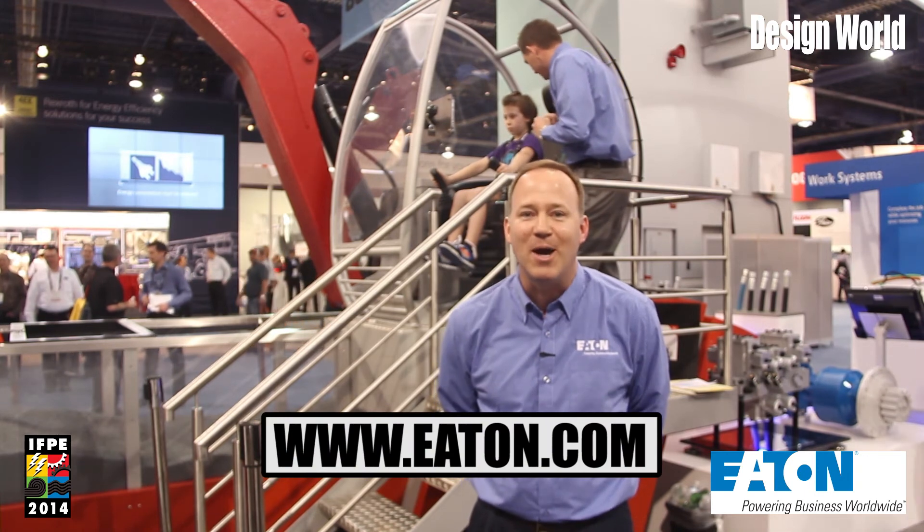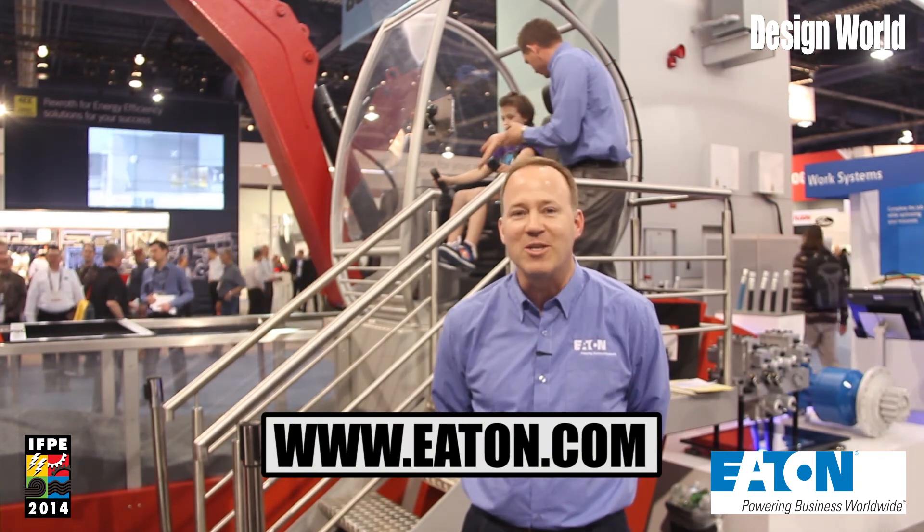Thank you for your time. Please come to www.eaton.com if you have any other questions or if you'd like to learn more.